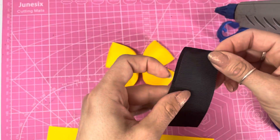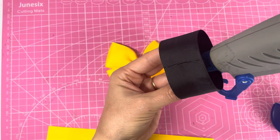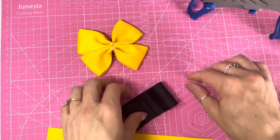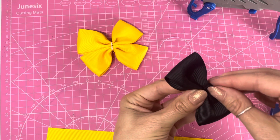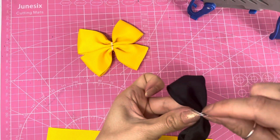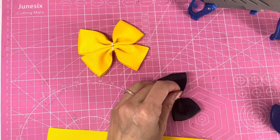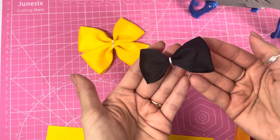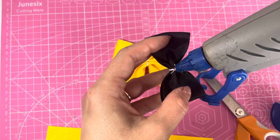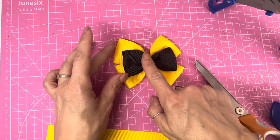Now we're going to repeat those steps with the smaller black piece to create the tux bow for the top layer. Once that's done, I'm going to take my hot glue gun, place some hot glue in the center, and lay the black top bow over the top of those double tux bows.